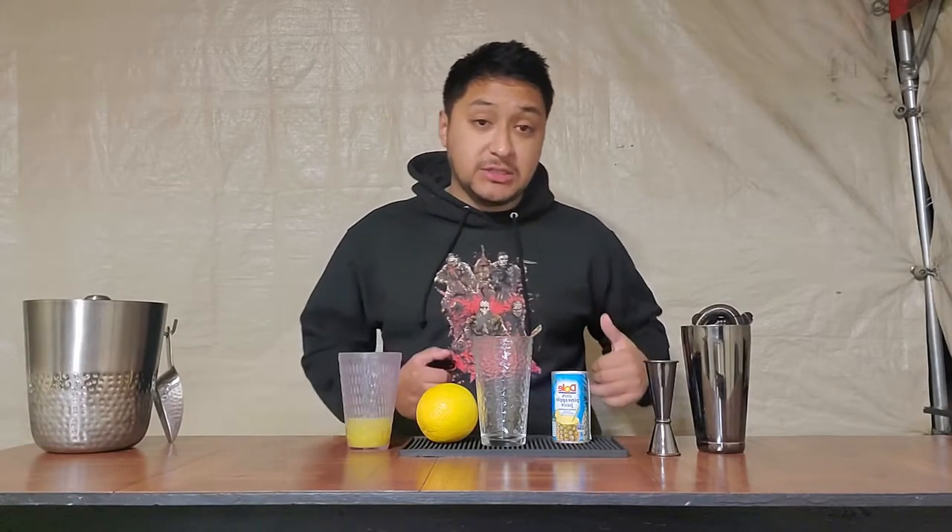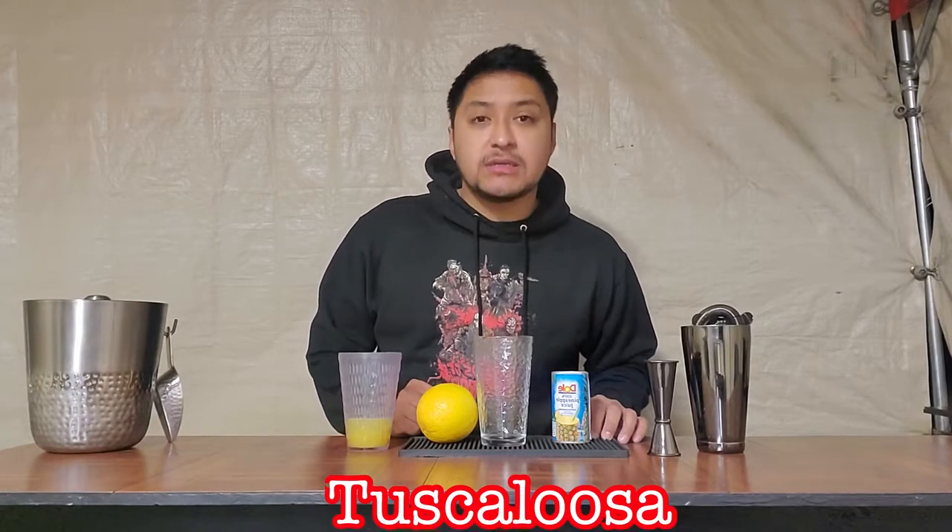Last video I did California's signature drink, which is Napa Valley red wine, and we made sangria with that. For this video I was thinking of heading southeast of the country, going to a little state called Alabama. In that state there's a city called Tuscaloosa. They are known for a drink called the Yellow Hammer Slammer — or Alabama Yellow Hammer Slammer, whatever you want to call it. The point is it's called Yellow Hammer.